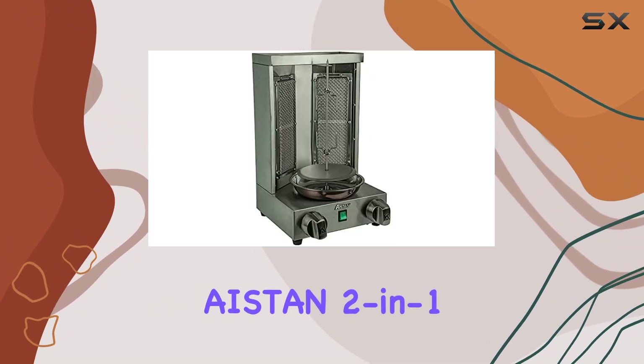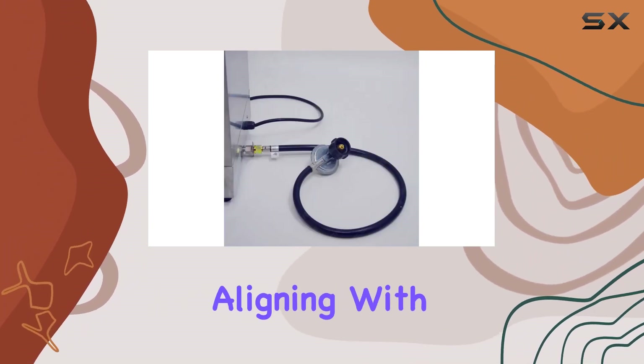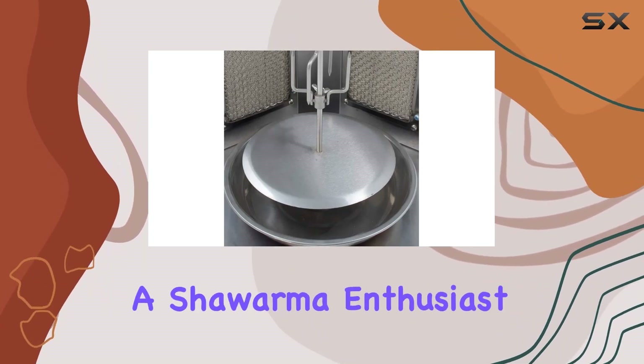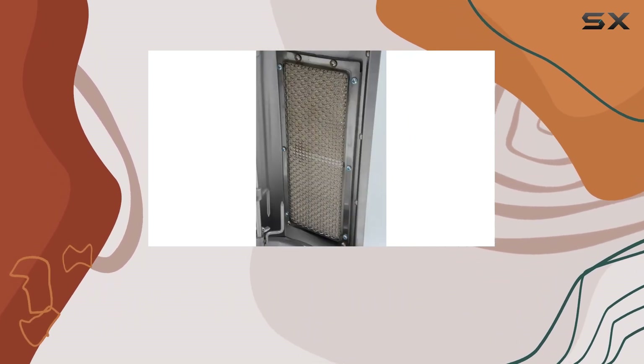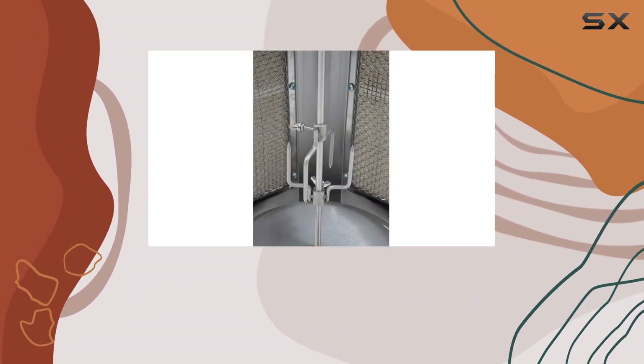Operating the Iston 2-in-1 is a breeze. The energy-saving design is a welcome feature, aligning with modern concerns for efficiency and sustainability. Whether you're a shawarma enthusiast or a grill master, this machine offers a seamless and enjoyable cooking experience.